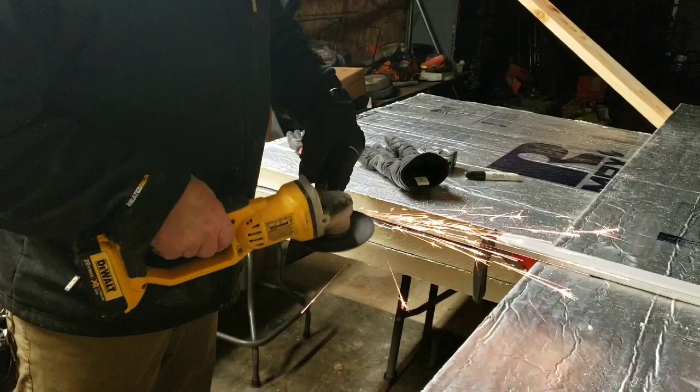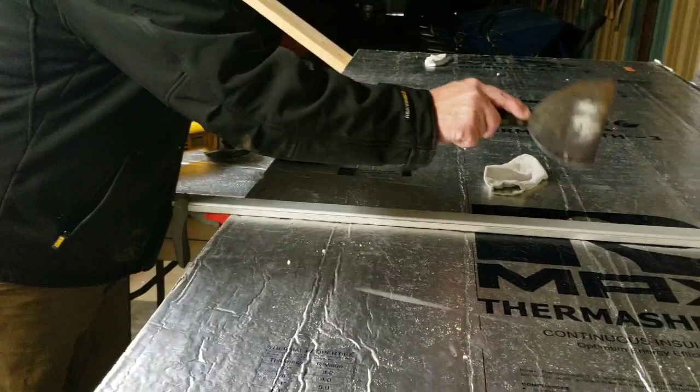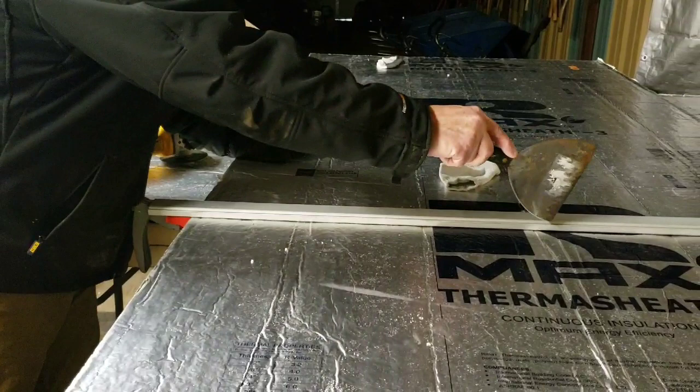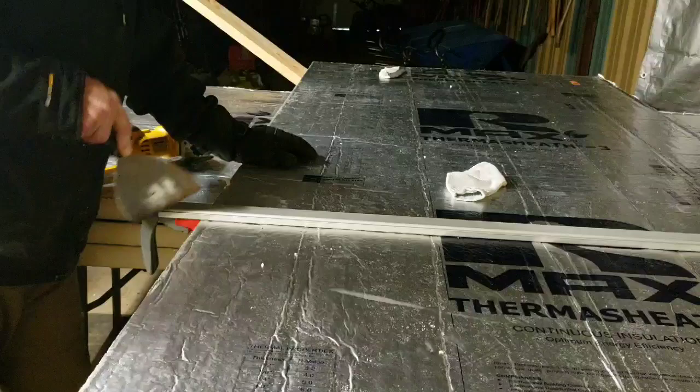That puts a nice sharp edge on it. The first cut is super important — it makes everything line up with all the rest of your cuts. You're going to make a really shallow cut right along the straight edge. You're really just cutting the foil with a little bit of foam — you want a real nice first cut.